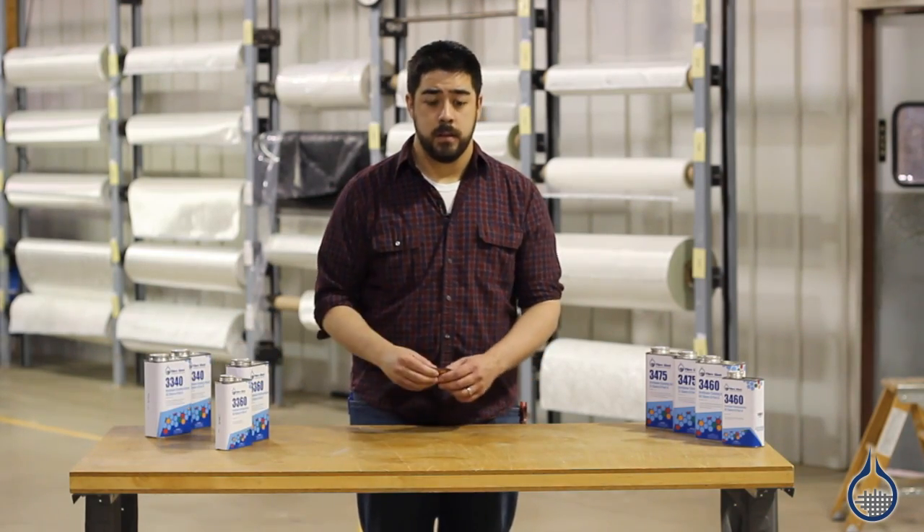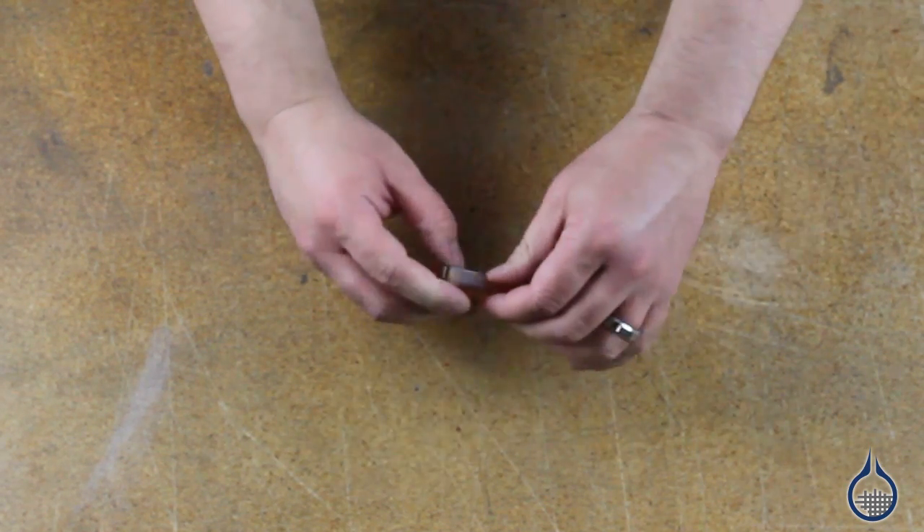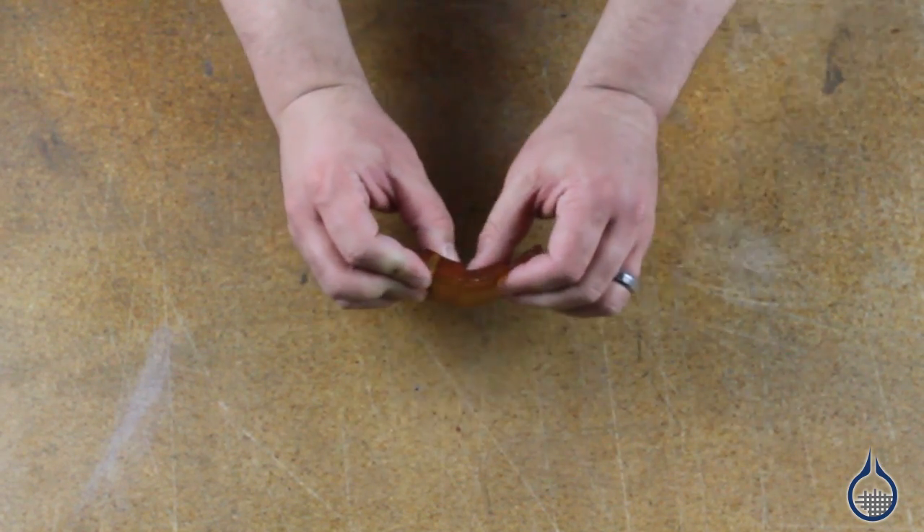Next is the 60 Shore A. It's less pliable than the 40 Shore A, but as you can see, it can be used to create soft prototypes and molds with negative angles. Both the 40 Shore A and the 60 Shore A can be pigmented.